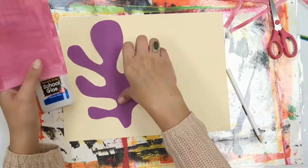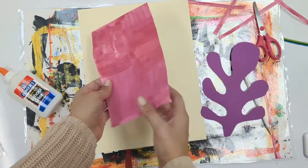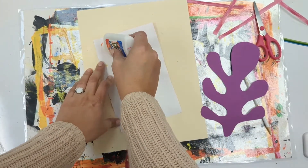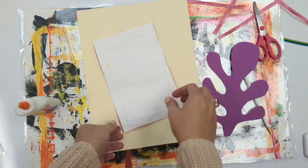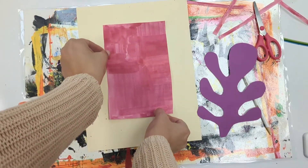Now I'm cutting out my geometric shape. Now we're going to put it all together. First I'll glue down my geometric shape. You don't need to put glue on the entire surface — you just need to put it around the outside edges. Flip it over and massage its back a little bit.